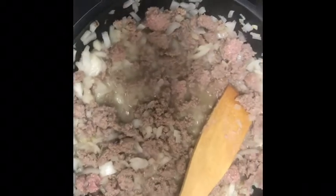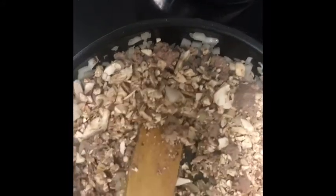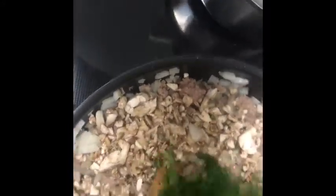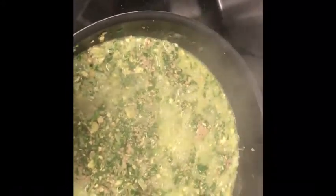Let those cook for a minute. Once the sausage has started to brown a little and the onions have started to soften, we're going to add in our mushrooms and give those a quick stir. Then we're going to add in our spinach and let that wilt a little bit. Once you get everything incorporated, you're going to have a lot of liquid from the mushrooms and spinach, so you'll want to strain that off before you add it into the casserole.